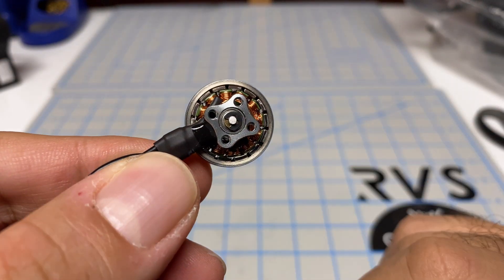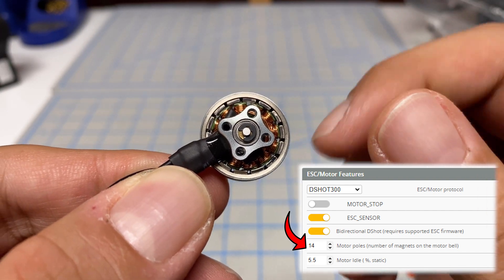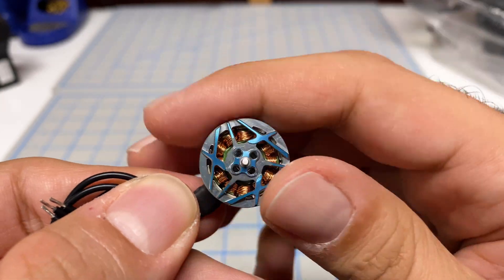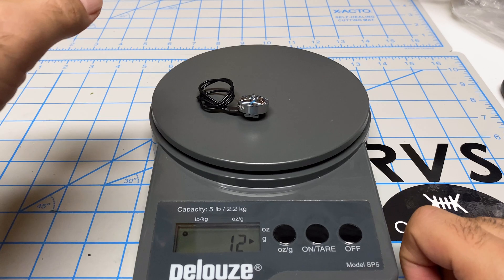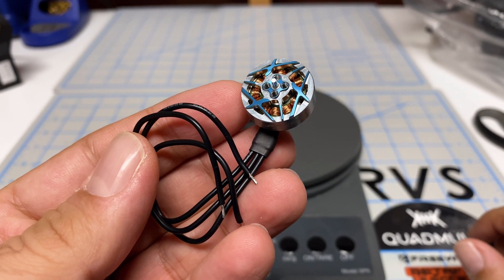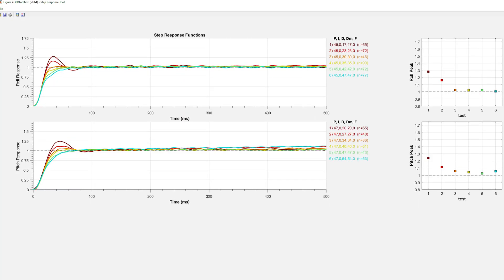The motor has a 1.5mm shaft and a 9x9 mounting pattern — no different than the Xing 1404. Bear in mind it's a 14-pole motor, meaning 14 magnets — two more than the Xing 1404. More poles means it spins more smoothly and cogs less. The 1604 weighs 12 grams versus 10 grams for the Xing — for that extra two grams, this thing better take me out for dinner and a movie.